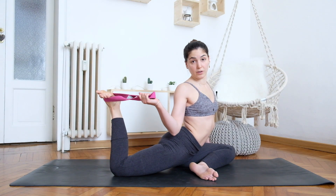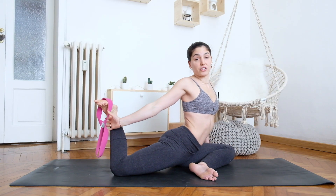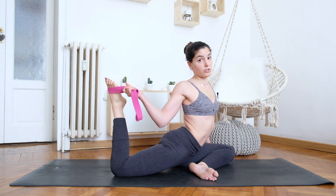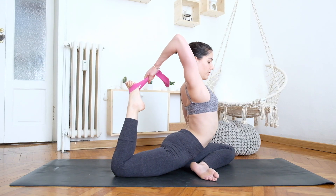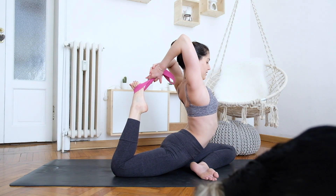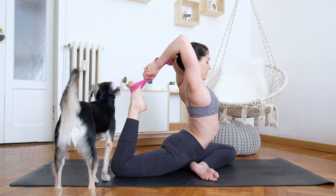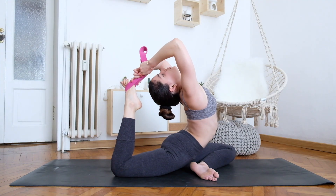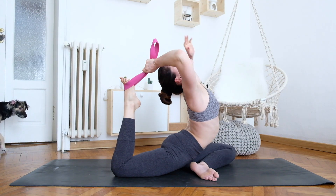Be careful not to grab the strap too far away, because then you won't be opening the shoulder properly. Try different positions along the strap to find where your hand should be — it depends on your flexibility. From there, do the same shoulder rotation, bring your elbows up, and reach your other hand to the strap. Open your chest, draw the elbows toward each other, and if you can, let your head back. You can even walk your hands along the strap if you feel you can open a little more, then slowly release.